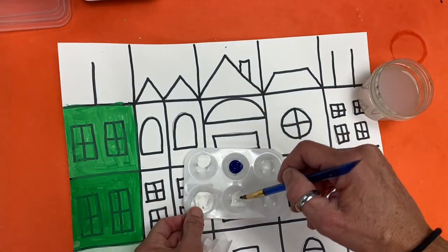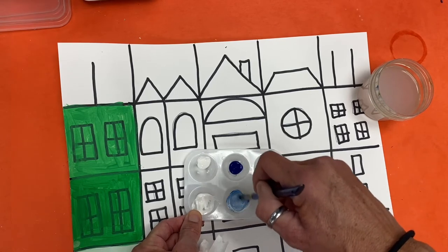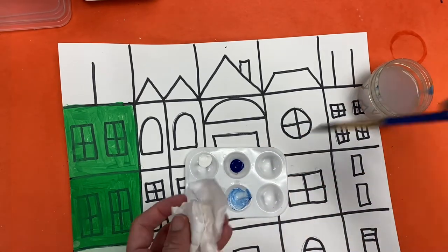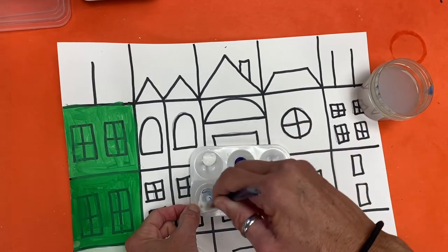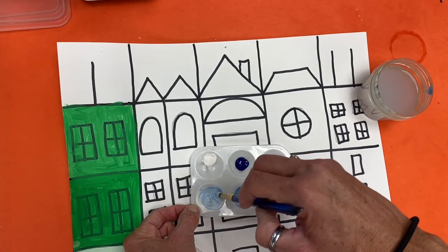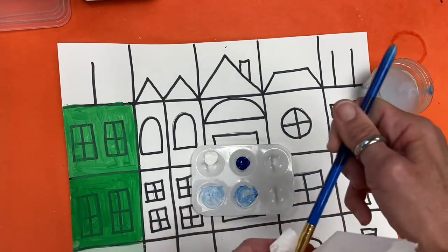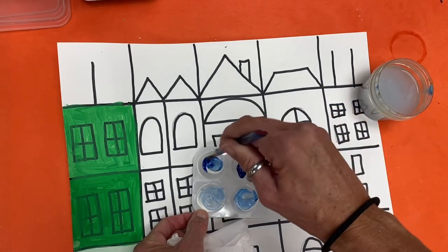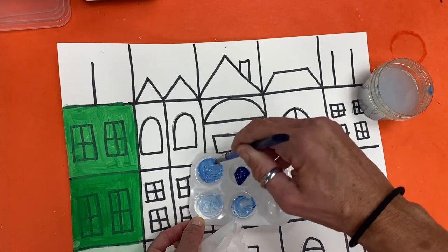Now I'm going to take a little bit of blue and mix it in with the white — see how I make a different tint of blue. Now I'm going to wash my brush and dry it. I'm going to take even less blue and put it in there. That one had so much white and just a drop of blue, so that tint is really light. And now I'll do one more and mix a little bit more in — that one's a little bit of a darker tint. So I have four different tints of blue.